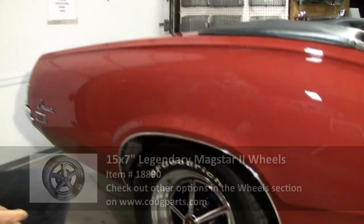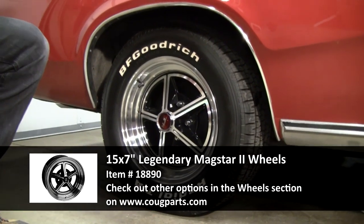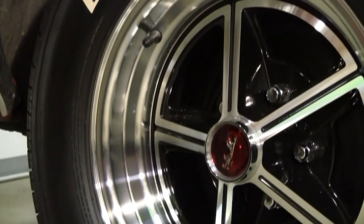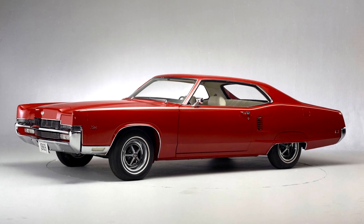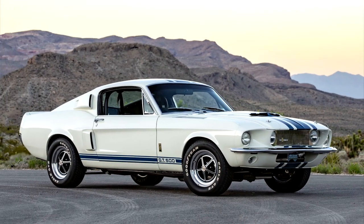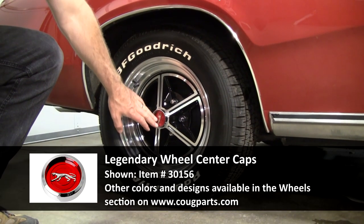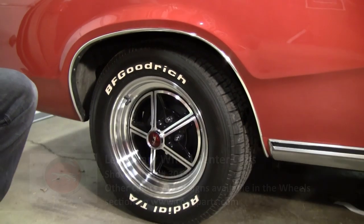I'm really proud of the mag stars — we'll call them mag-star lookalikes. They're a vintage-correct wheel you would have seen on the Mercury X-100s, on early '67 Shelbys, and on the Team Cougar Trans Am cars from back in the day. I really like that look, and the red cap really dresses it up. Overall I think this car is going to make a nice little driver.